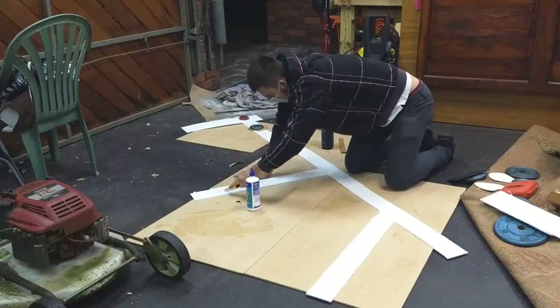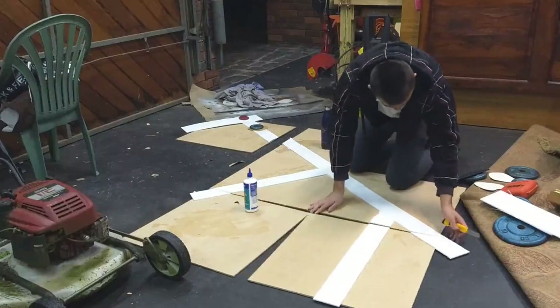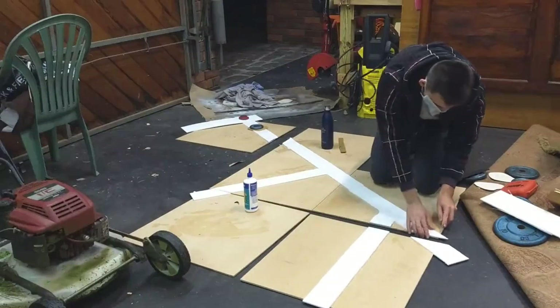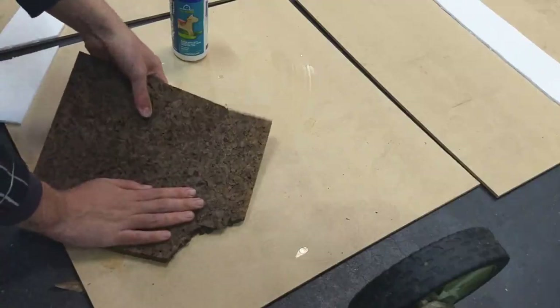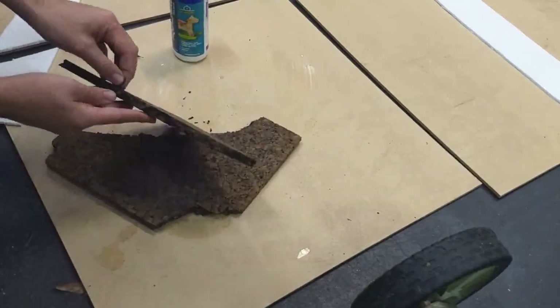Then I peeled off the paper on the top half and was ready to get to work on the next step — breaking up the flat ground. I took these large cork sheets, which you can find at hardware stores and are probably one of my favourite terrain-making resources. I just laid them down making a semi-random pattern, making sure to break up the edges so that they looked rocky.